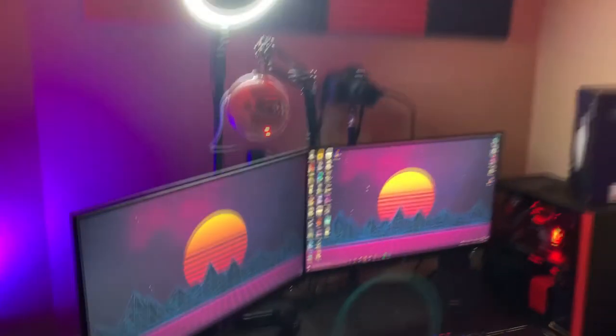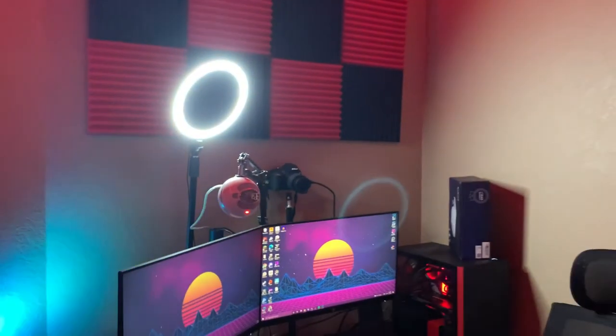That is all you guys need to have a half decent camera setup. There's no excuses — some RGB and a ring light and I think you're good to go. Make sure you guys check out those affiliate links down below if you want to get those products. It helps my channel out a ton and doesn't cost you a cent more. I'll see you guys on the next video. Have a good one.